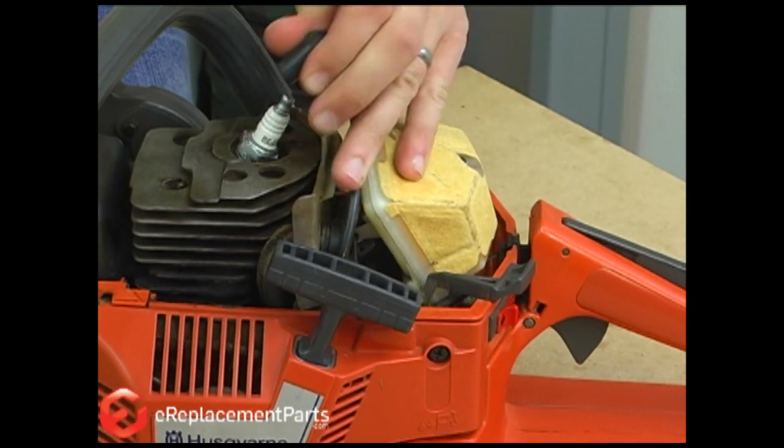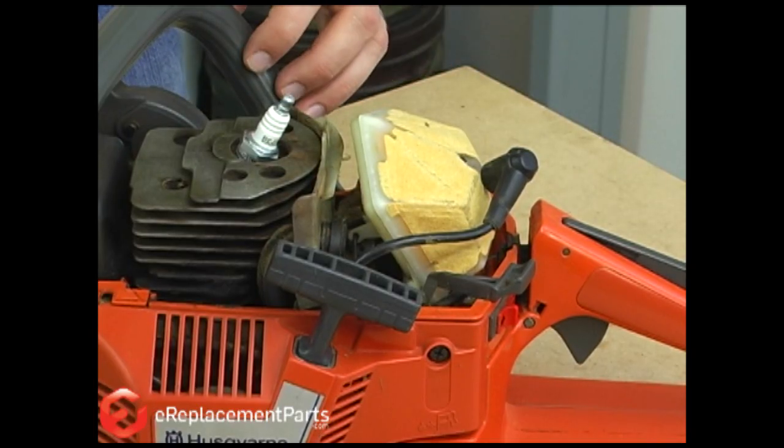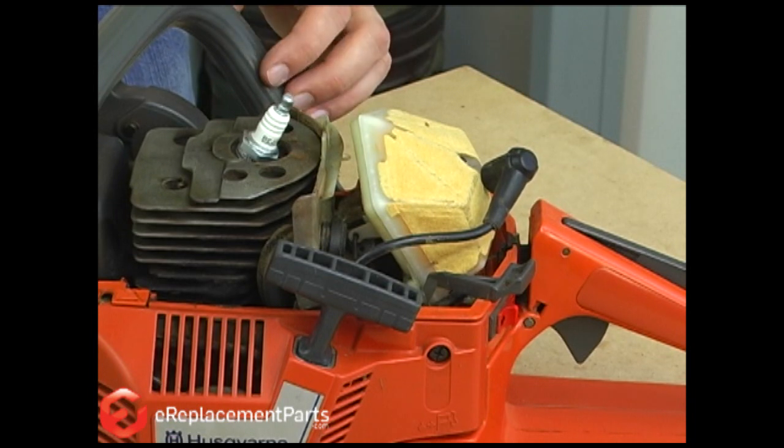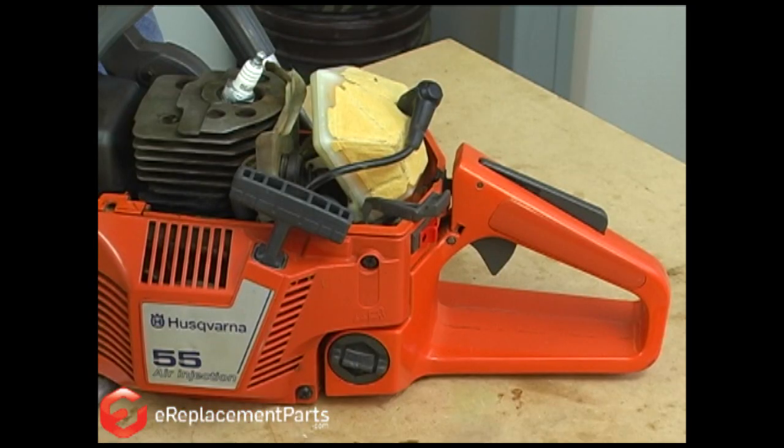If you suspect a problem with the spark plug, honestly the easiest way to diagnose it is to simply replace it, because spark plugs are cheap. The alternative would be to test it with testing equipment that you probably don't have laying around. If you replace the spark plug and your engine still won't fire, the next place to look would be the ignition coil.